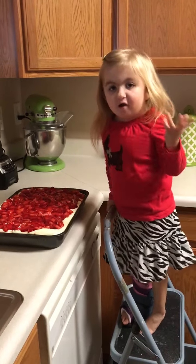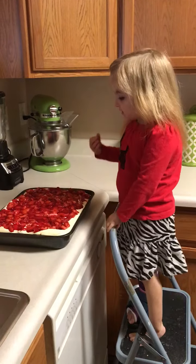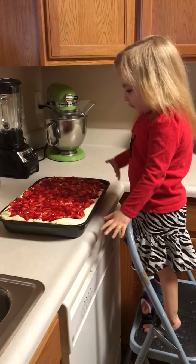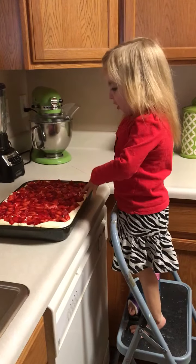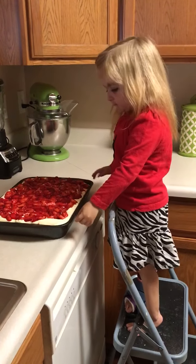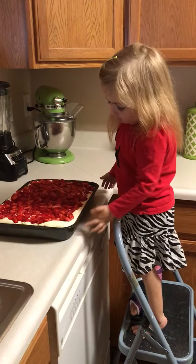Hi everybody, welcome back to Audrey's kitchen. As you can see, we are done with the yellow pound cake. We put the gel on the strawberries and we put the strawberries all over the cake. As you can see right here, we have the icing.